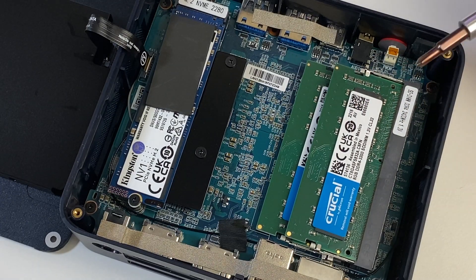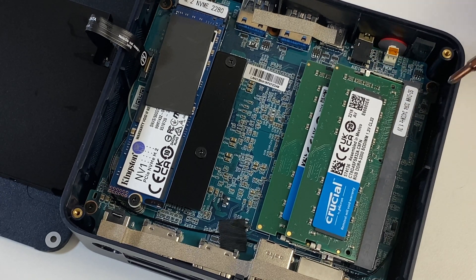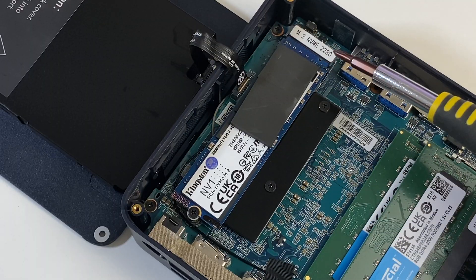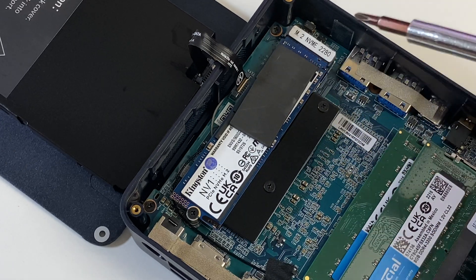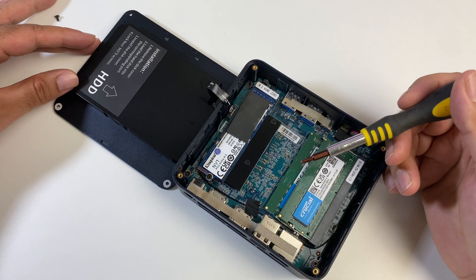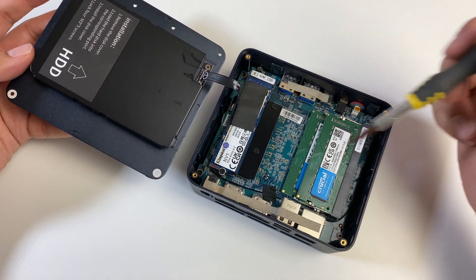Looking at the RAM, it's DDR4 with two slots, both occupied with 8GB each giving a total of 16GB, but you could swap these out for 32GB per slot for a maximum of 64GB. The SSD is a 512GB Kingston M.2 NVMe 2280. The full Windows installation is on this drive so you can swap it out for a bigger drive up to 2TB max, though you'll need to reinstall Windows yourself. That's what I really like about Beelink — they've made it really easy to upgrade the internals.